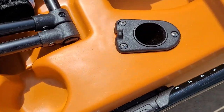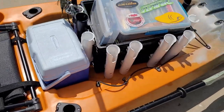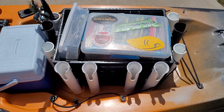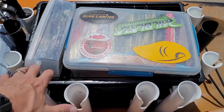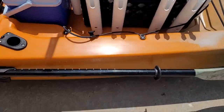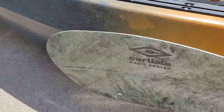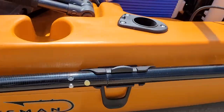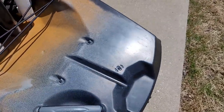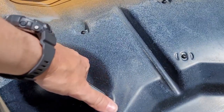On both sides there are drink holders cut out to drain water if you take a splash. There are flush mount rod holders on both sides as well. The rear tank well is huge — I moved my crate from my tournament boat over here, but you could easily put a smaller crate for river use and a small cooler in front of it with plenty of room. There's a paddle clip on the side to hold your paddle — I'm running a Carlisle Magic Angler 240 cm paddle.